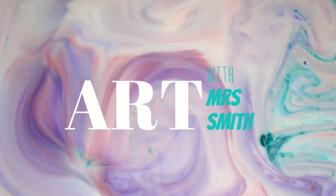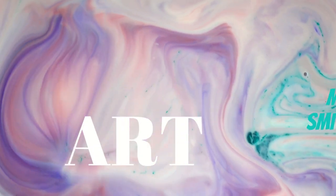Welcome to Art with Mrs. Smith. Today I've got a very special helper — this is Hudson. Hudson is 10 years old, in Year 5, and he will be doing this artwork with us today. The name of this artwork is Big Bright Bold Beautiful, and that's exactly what it is: it's big, it's bright, it's beautiful, and it's very bold in the colors it uses.